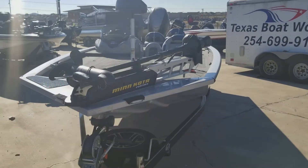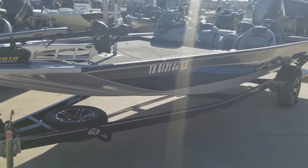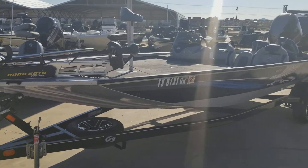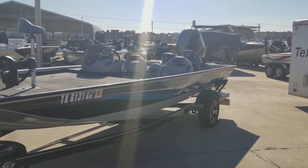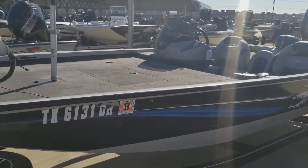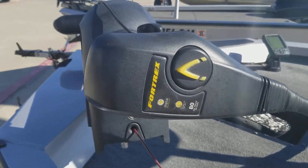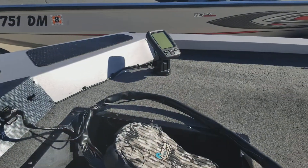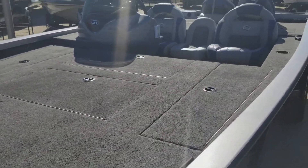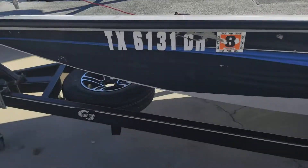New on the lot: 2016 Eagle 19 DLX, just brought in. It's got the 150 on the back and an 80-pound Fortrex up front. Standard Garmin fish finder, the ECHO 151, here on the bow. Does have a spare tire.